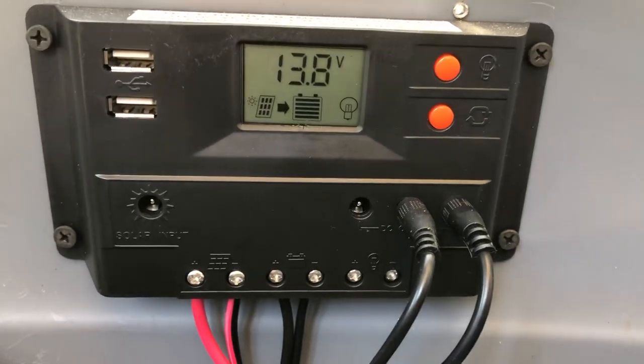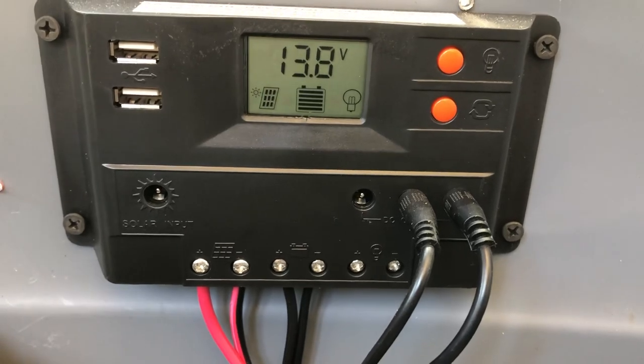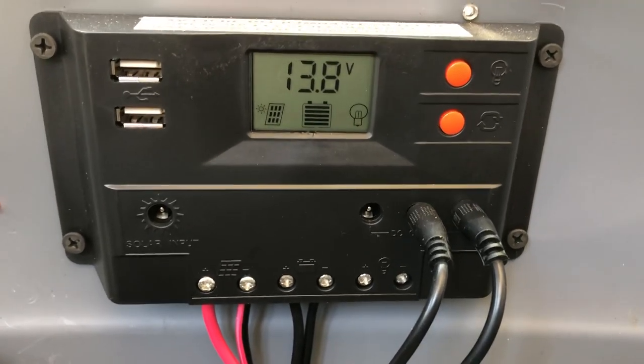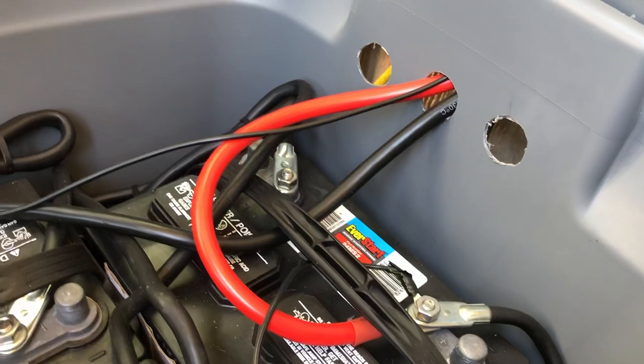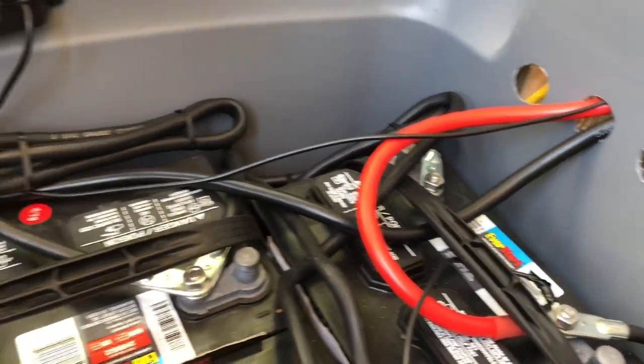Currently pretty good sunlight — we're sitting at about 13 amps. Yesterday I was at about 13 as well. We're getting pretty good sun right now. I've got two gauge cables connecting everything and two gauge cables running into my power inverter.